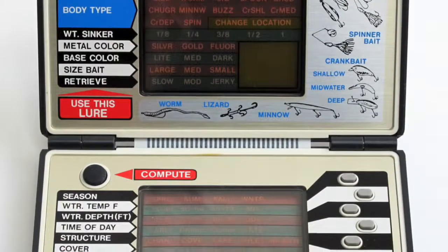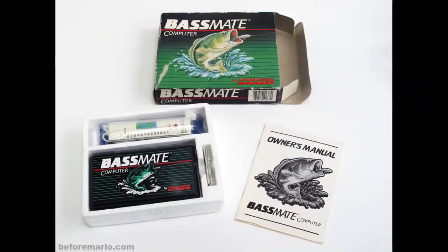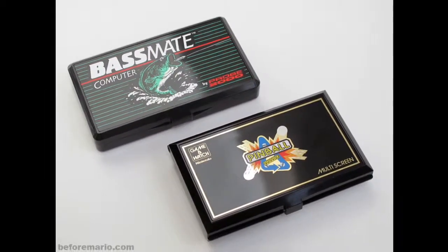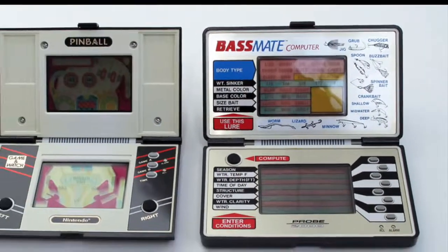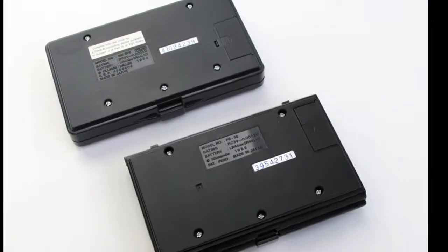So what was this thing? Upon first glance, you can clearly see that the Bassmate Computer, while not identical, closely resembles the multi-screen variant of the Game & Watch. It's roughly the same size, the rubber face buttons have the same feel and responsiveness, the battery cover is the same, and it even sounds like a Game & Watch.